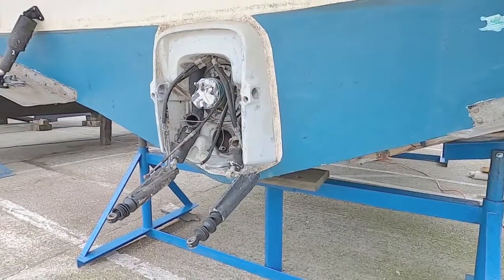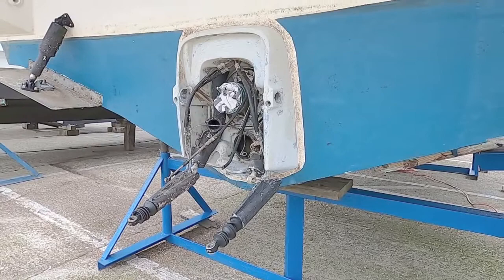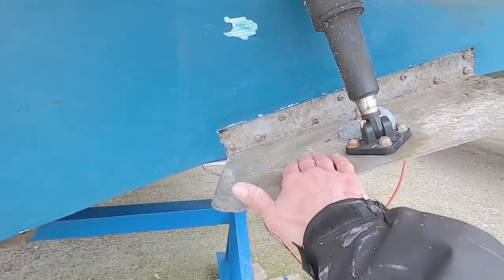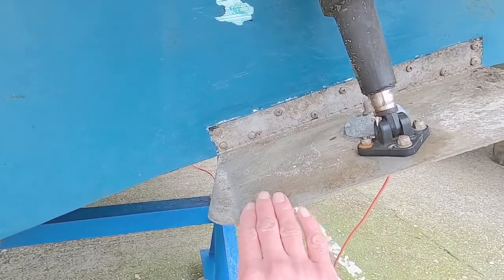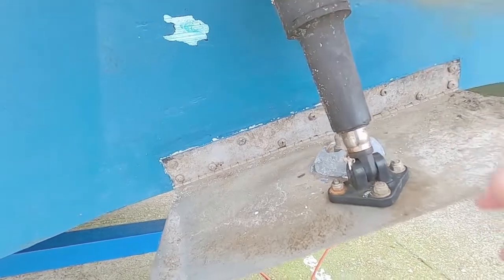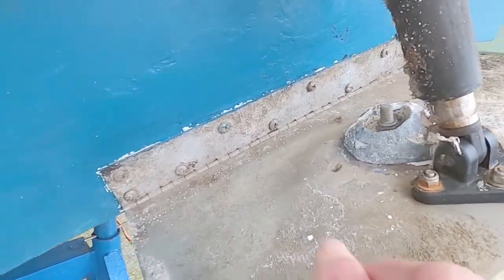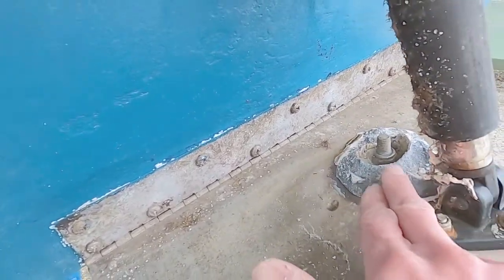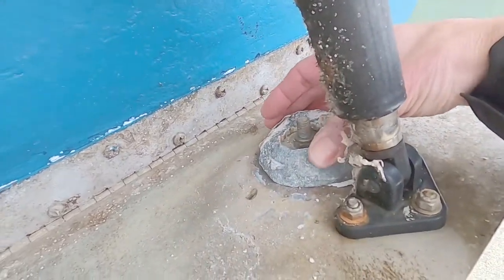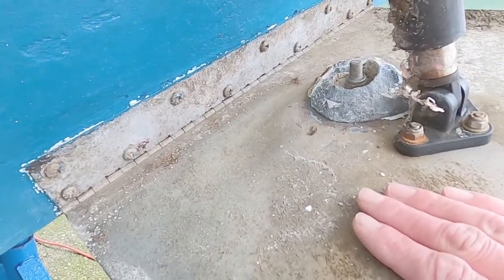The out drive leg has gone off for service. I'm also going to anti-foul my trim tabs so they'll be the same colour. I don't think I'll do the rams, but at some point I also need to change the anode. These are sacrificial anodes — the idea is they rot before the trim tab starts to rot.